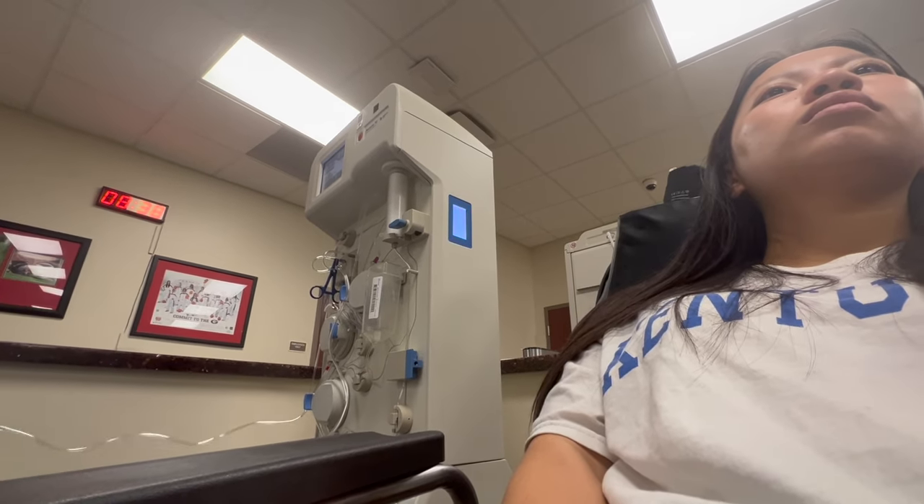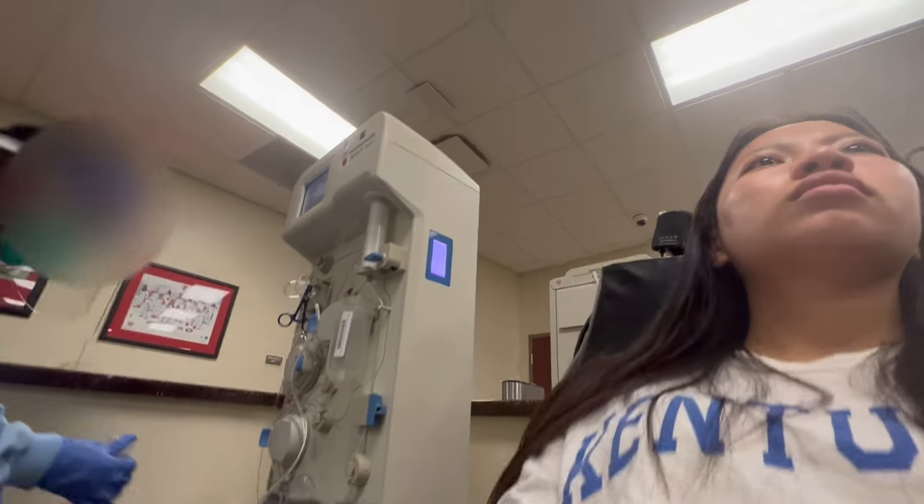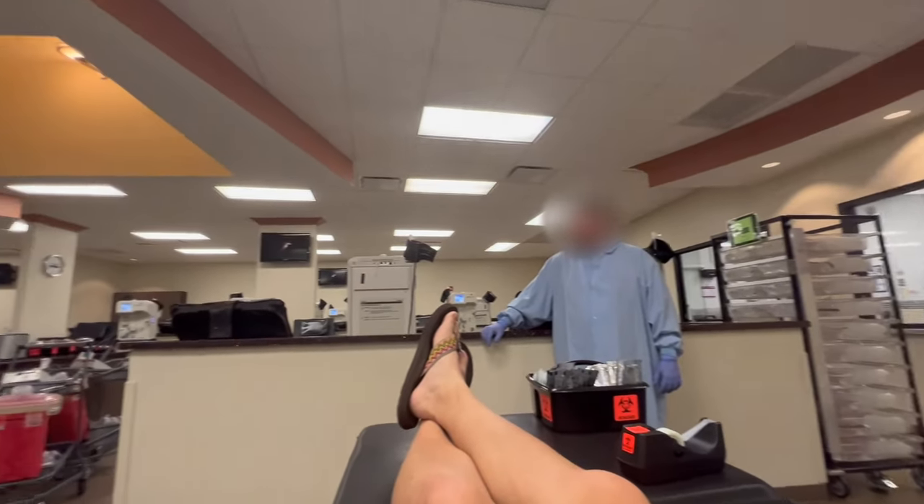Everyone gets a new set of sterile equipment to make sure the process is very sanitary and that disease and infection aren't transmitted. They screen donors' health so no one donating will have HIV, but even if they did you wouldn't have to worry because everything is very sanitary.